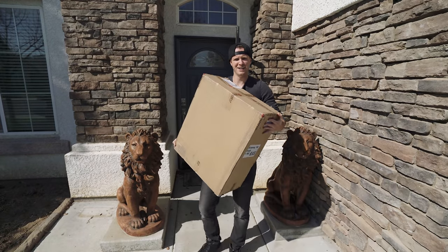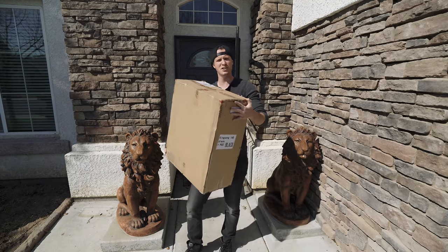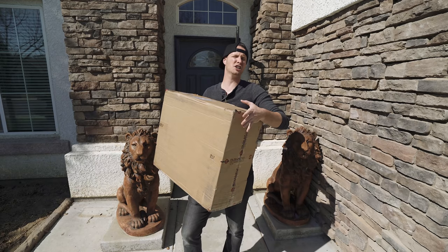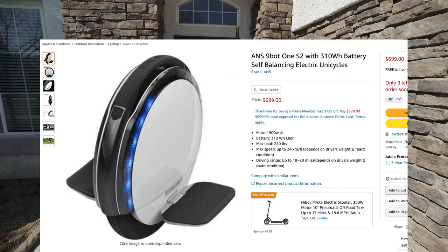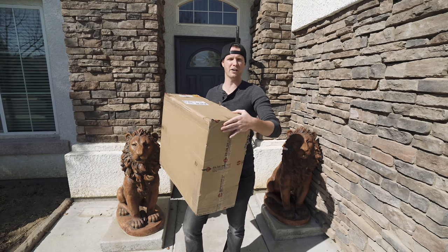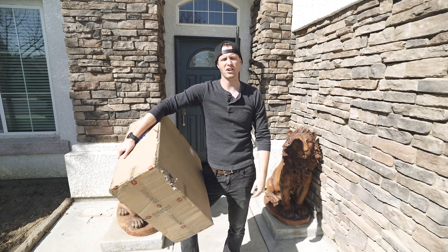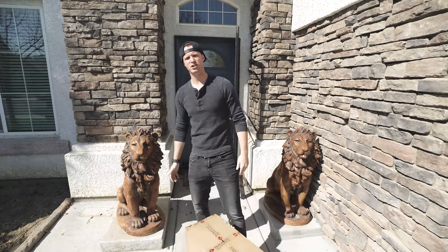I just bought the cheapest electric unicycle on Amazon — it's in the box. Seven hundred dollars for this bad boy, the KingSong 14D. There were actually two for $700; the other had a 500-watt motor but this one has an 800-watt motor for the same price, and I believe a bigger battery too. The next options were like $900 and then $1,900, so $700 was the cheapest. I'm excited to try it out.